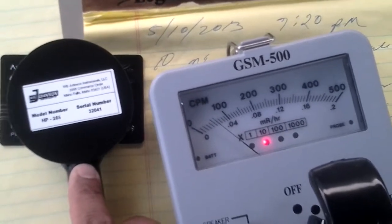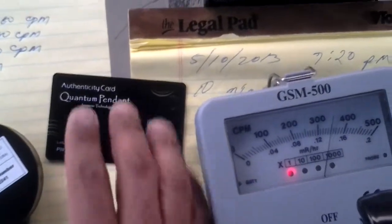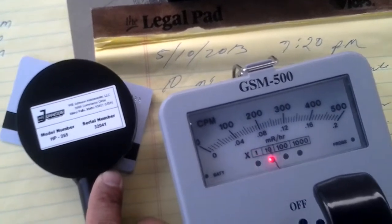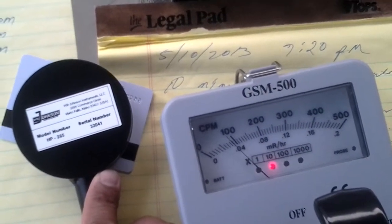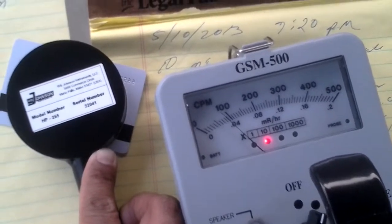So the back seems to be way more active than the front. If anybody can help me figure out what's going on here — why is the card so active?